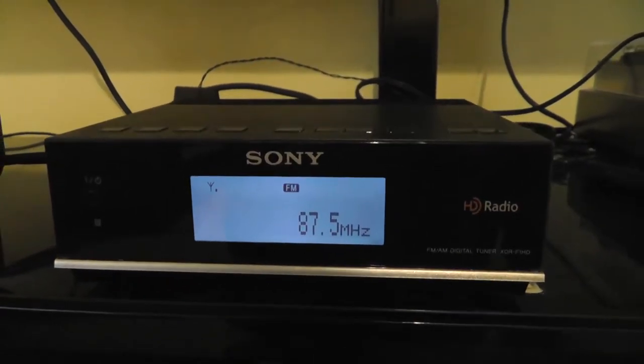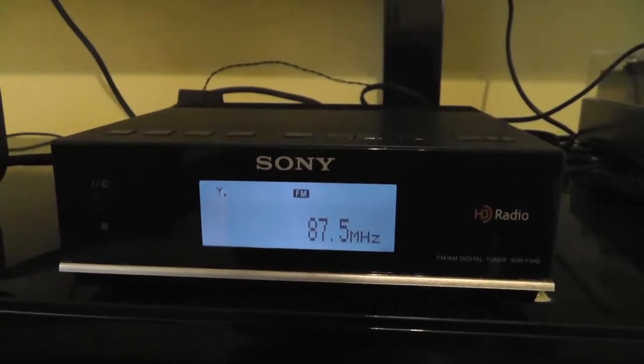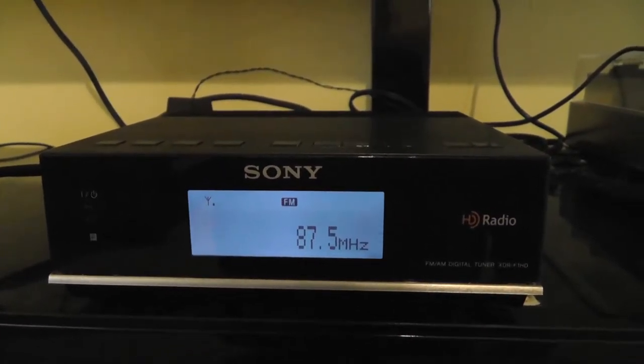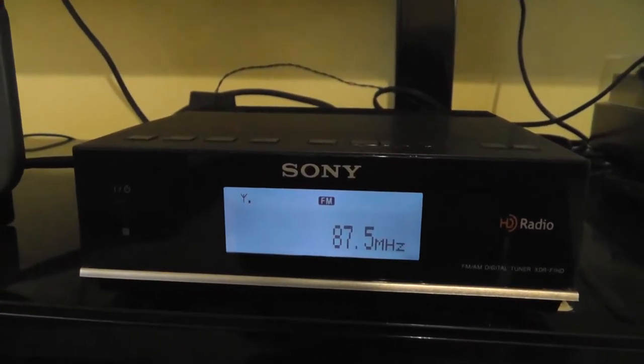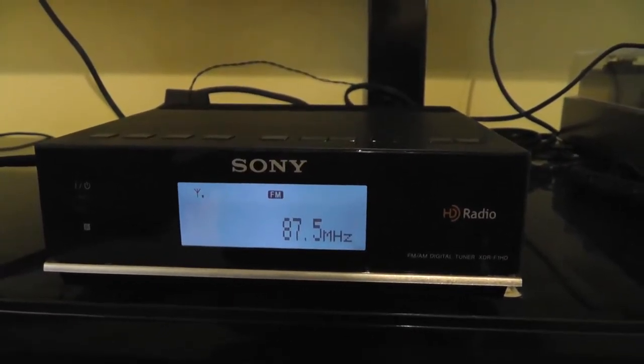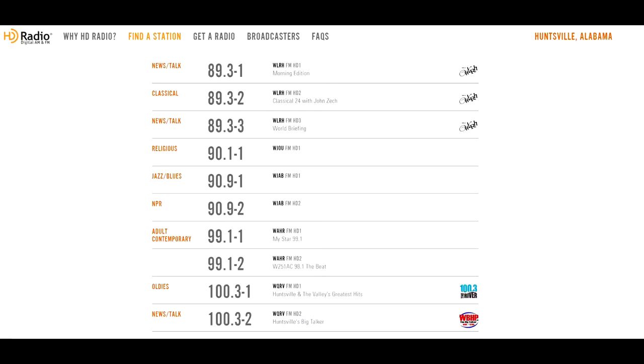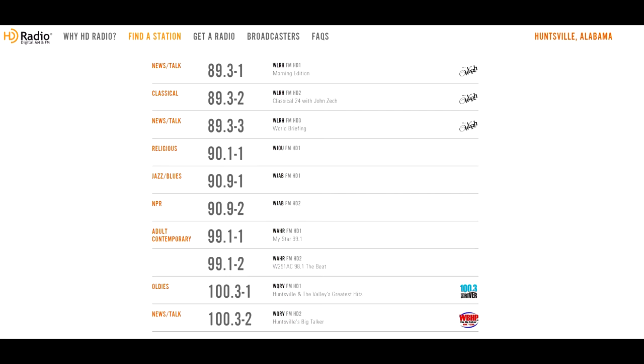For a list of HD radio stations in your area, you can go to hdradio.com and type in your zip code, and that will display a list of HD radio stations near you. If it shows no radio stations, try typing in a nearby zip code — sometimes that will work. Here are a list of HD radio stations in my area. I am in the Huntsville, Alabama TV viewing area, and these are the HD radio stations available in my location.